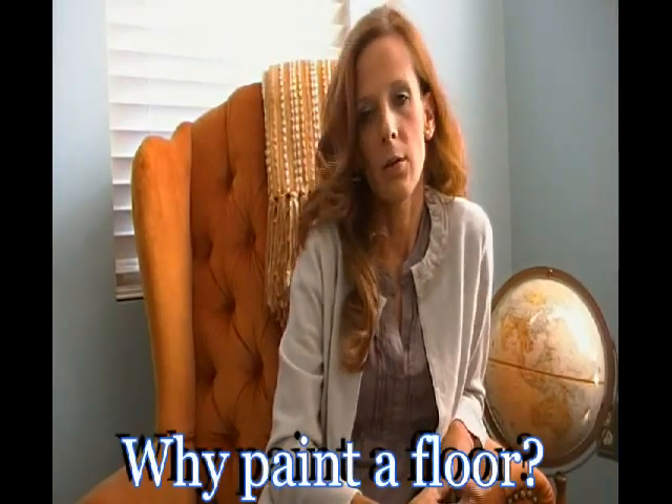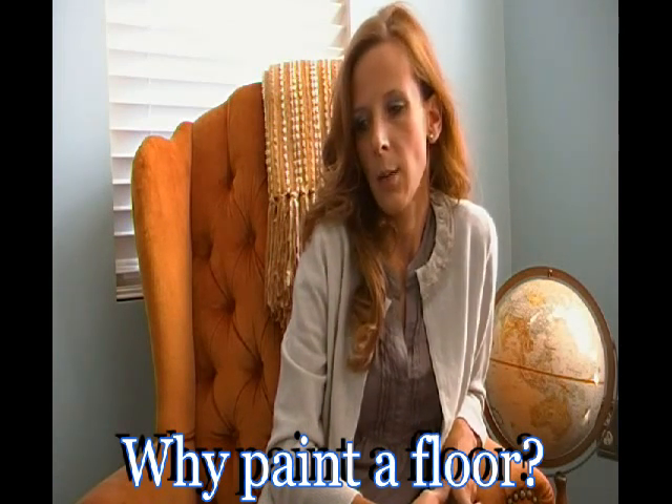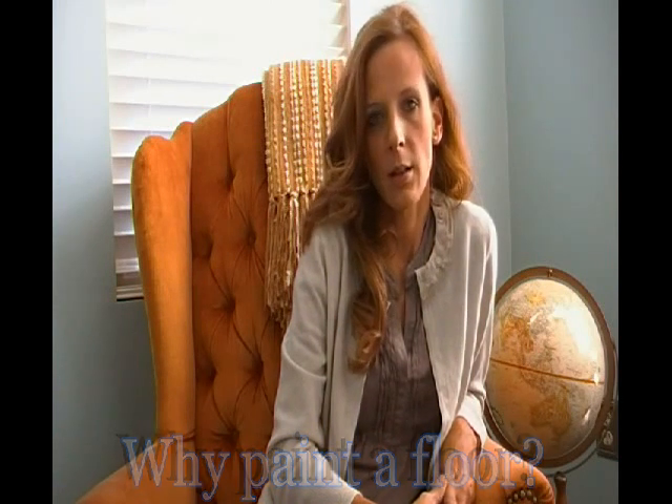I've been getting some questions on how we painted the floor in our guest bedroom. We painted the subfloor as a temporary solution until putting hardwood in here is in our budget. In the meantime, it helps protect it, makes it easy to clean, prevents splinters, and looks more attractive. I've put together a few tips on the process that I use and found to be durable. We painted the subfloor in our bathroom two years ago, and it really helps protect the floor as a temporary solution. Hopefully these tips will help you if this is a project you plan to take on in your home.